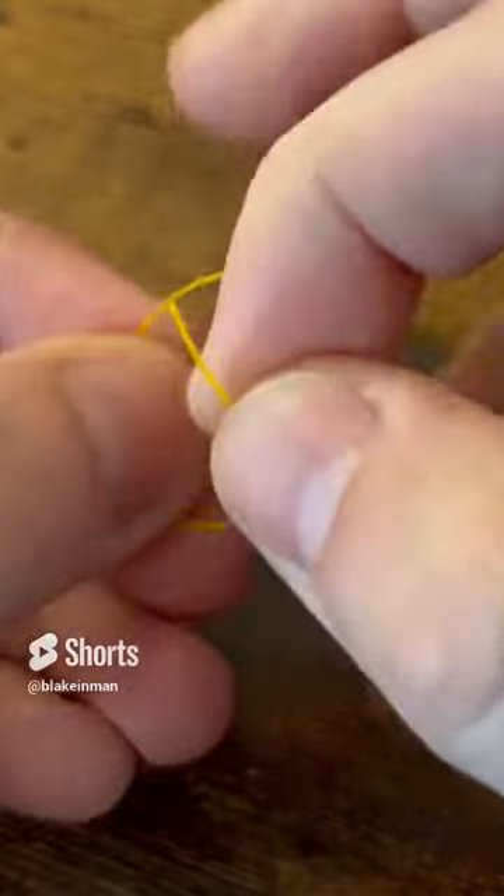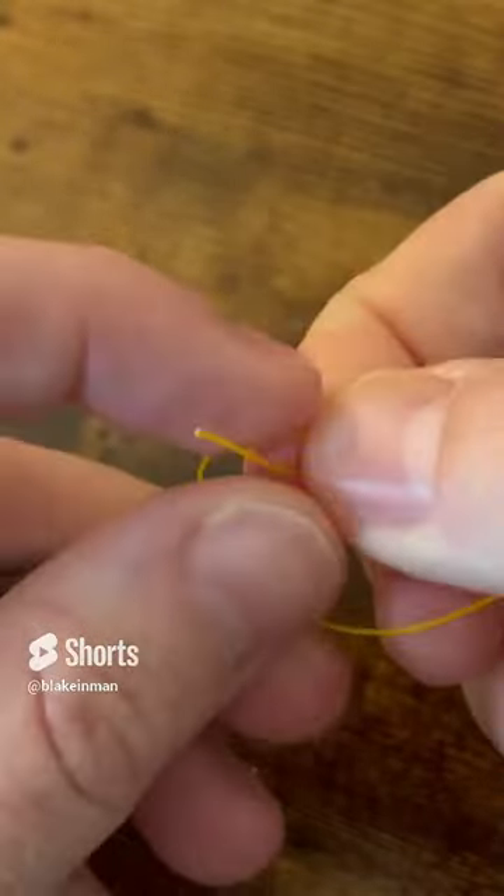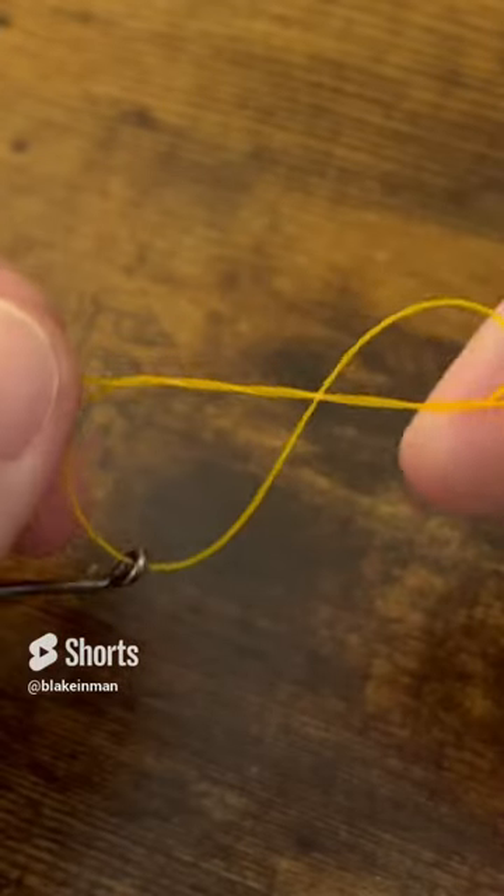Then for the third and final time, we're going to take our tag end and go over the top and through the back side of that loop. And that right there is our double davy knot.